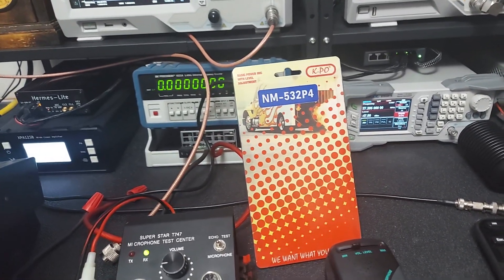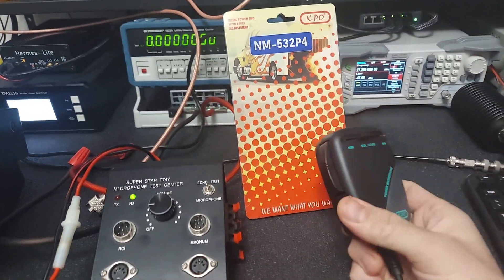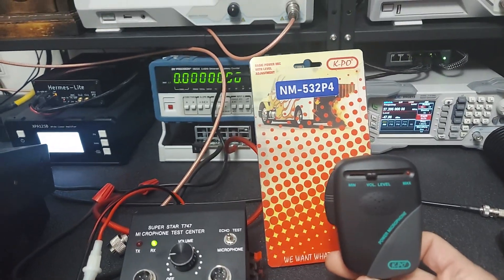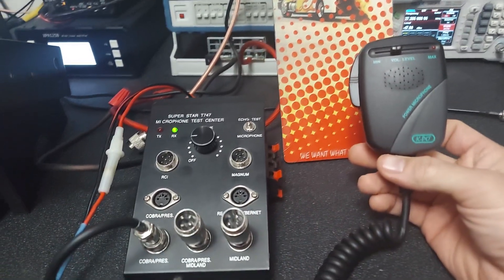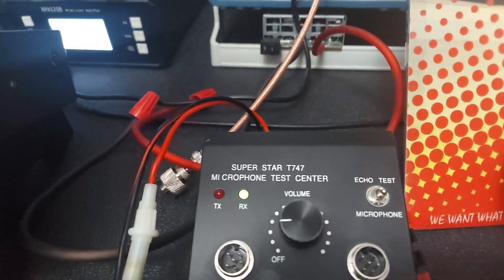This is order 10414 for Ruben in California — this is your mic. I normally don't do videos on these, but this is the last one I have of the P4 version, which is the four-pin Cobra Uniden style. As we can see, it's plugged into the mic tester here and the RX light is lit.